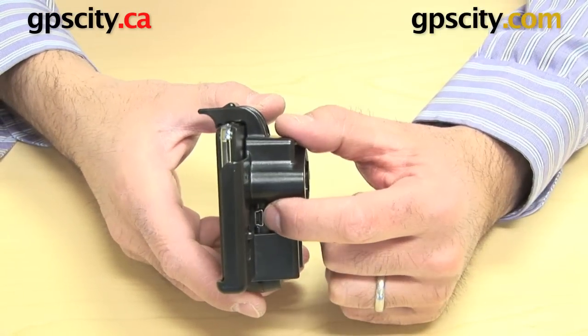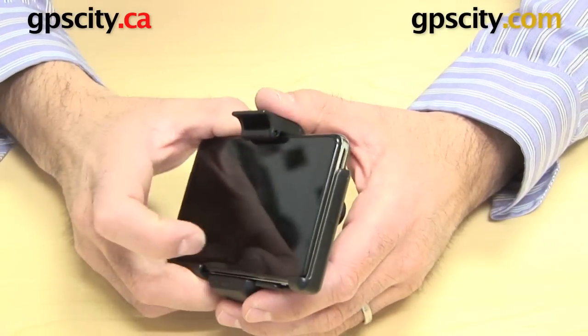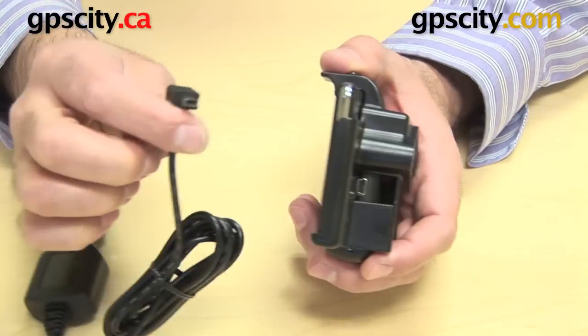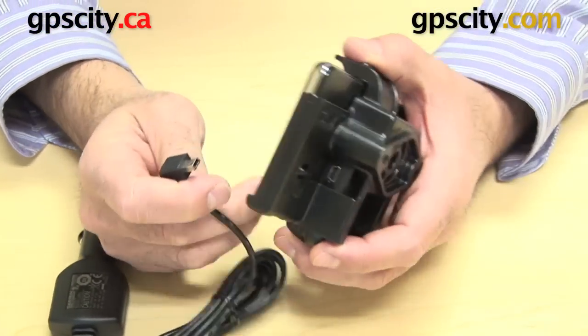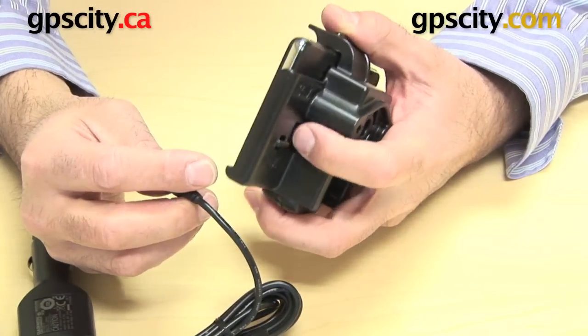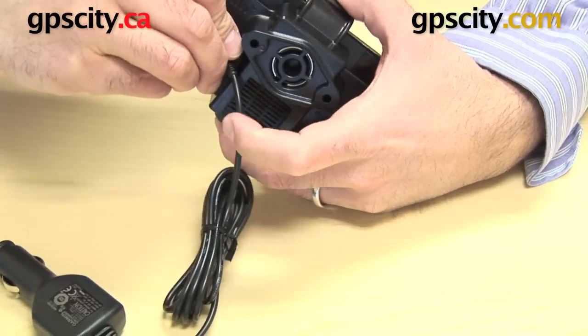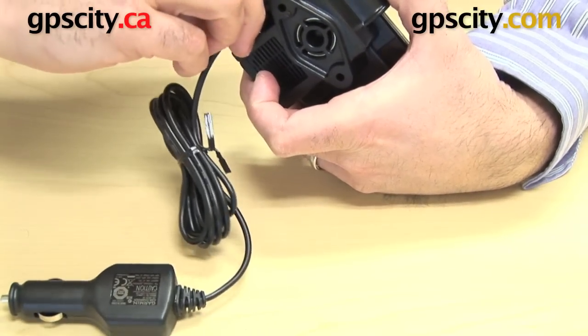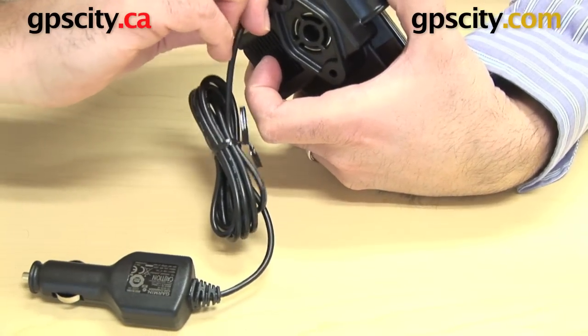You have the USB port exposed which will power this GPS. Taking the USB cigarette lighter adapter that came with the purchase of the GPS, as did the Garmin cradle, I can now slip this USB into that port. There we go — that goes in there like so.